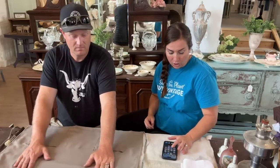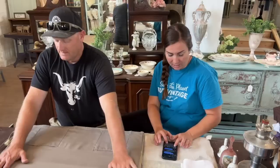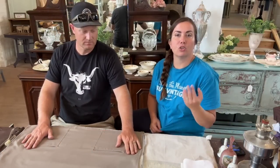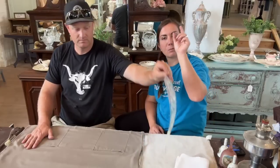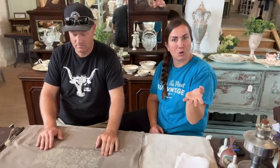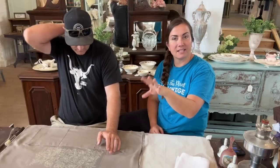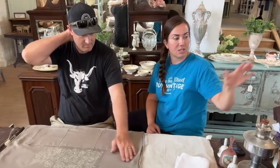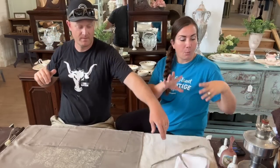Caitlin is on here and will be dropping links in a minute. You can also go to Jamie Ray Vintage and click subscriptions to sign up for the craft kit. Stay tuned even if you're not interested in the craft kit, because we'll show you what's new in the shop after, and we're going to do some placement of last week's thrift haul items that haven't sold in the store yet.